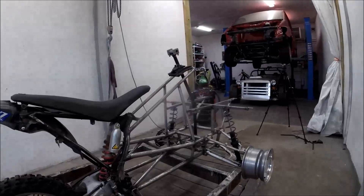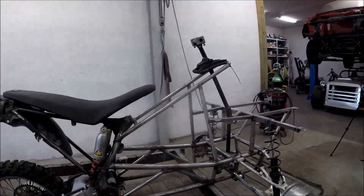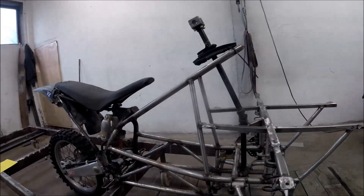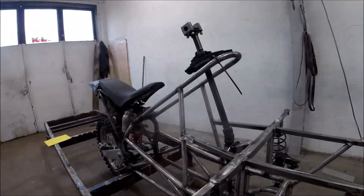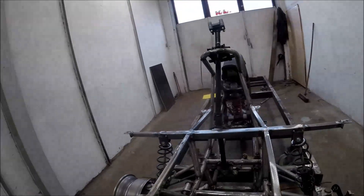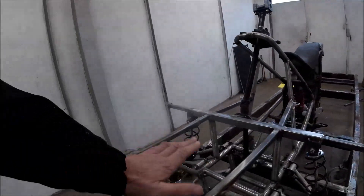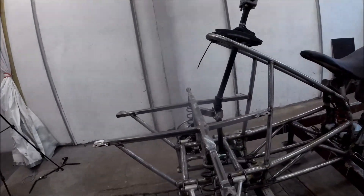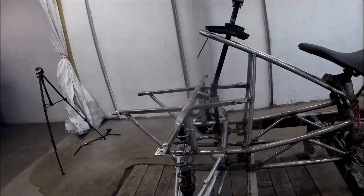The major part of the frame is finished — it's only the fixing points for the motor, battery, and the top of the steering column that remain. Here you can see the packing area, which is approximately one meter by 70 centimeters.